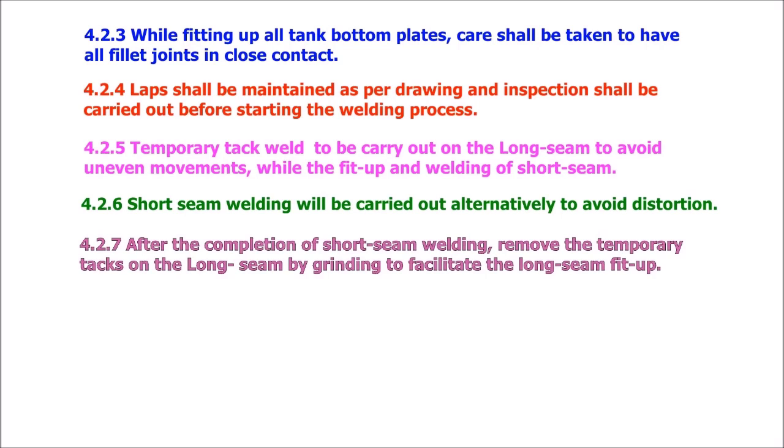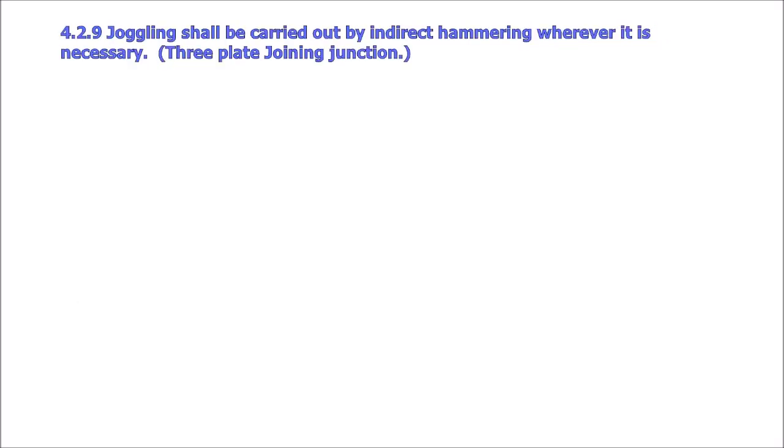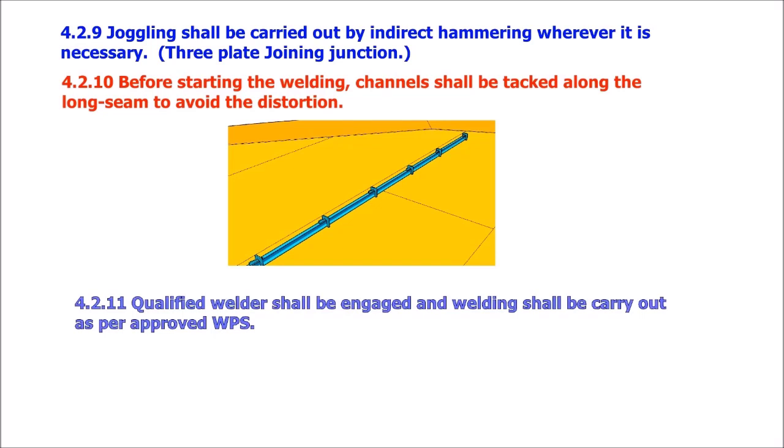After completion of short seam welding, remove the temporary tacks on the long seam by grinding to facilitate long seam fit-up. Minimum laps shall be maintained during fit-up of long seam as per approved drawing. Juggling shall be carried out by indirect hammering wherever necessary at 3-plate joining junctions. Before starting welding, channels shall be tacked along the long seam to avoid distortion. Qualified welders shall be engaged and welding carried out as per approved WPS.